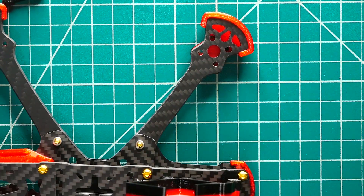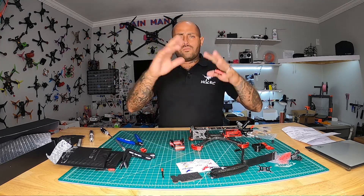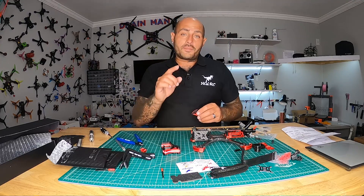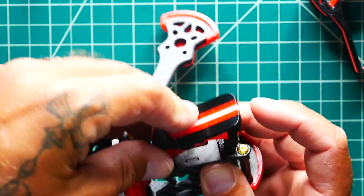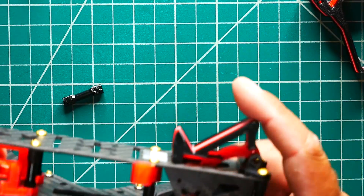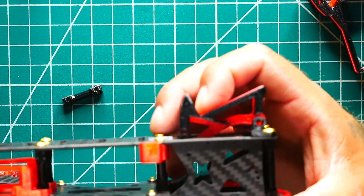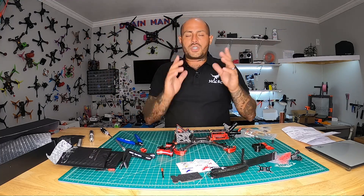If you're not flying a hero — say you've got a session, an Osmo, or another cam — there's a separate mount for that too. It drops in the exact same T-slot way: lock the front harness down, drop the back in with the T-effect, and you've got full angle adjustment. You can go from about 25 degrees all the way up to 50 degrees. The fact that all this comes with the frame is a winner — we shouldn't be getting frames with no accessories.